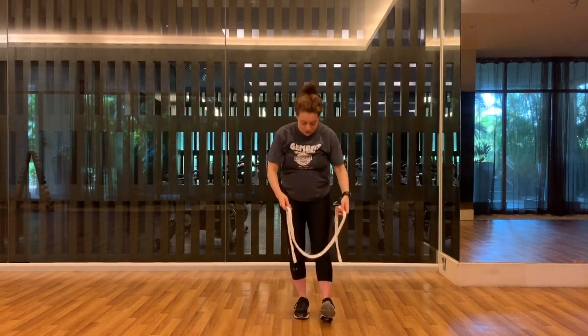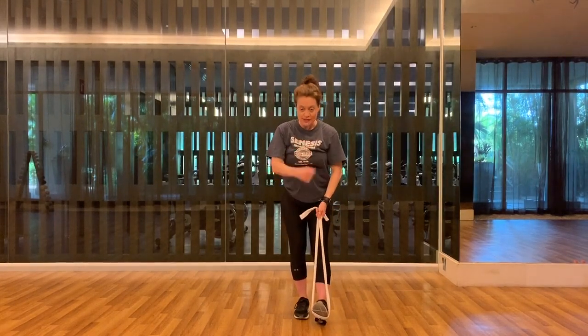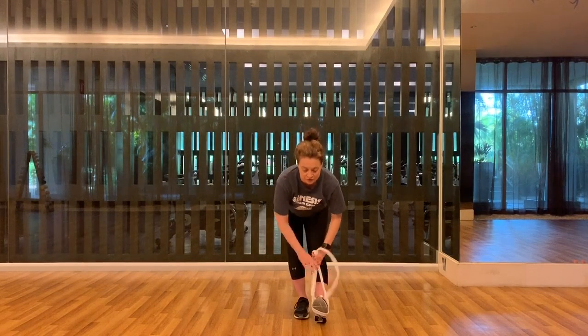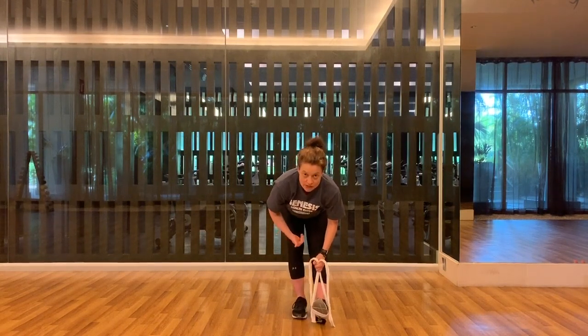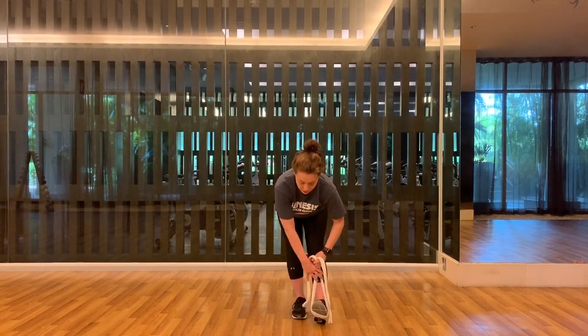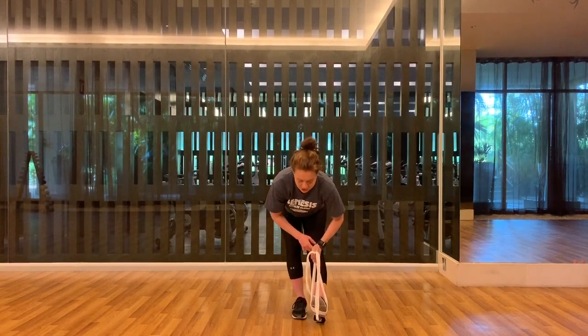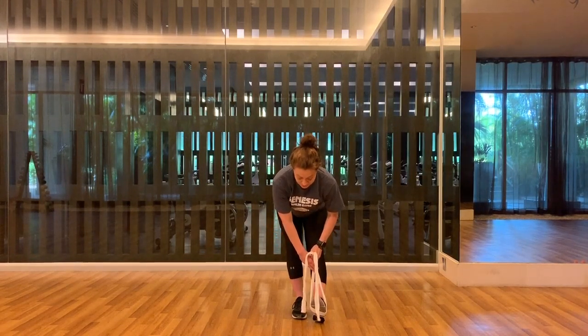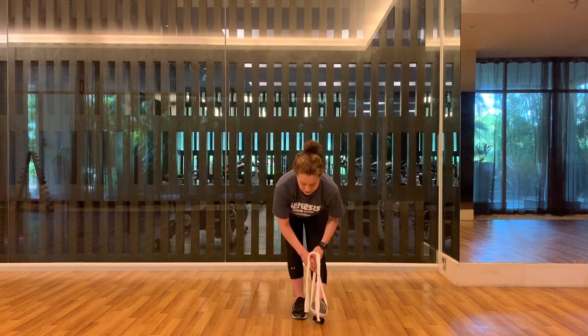Take the strap and set it around your right foot — right foot forward, chest up. Walk yourself down the strap, keeping your chest lifted and your hips pulling back. Similar to what we did before, except now you have a strap for a little extra pull on that foot, and you'll feel more opening in your calf muscles. Breathe. And release.